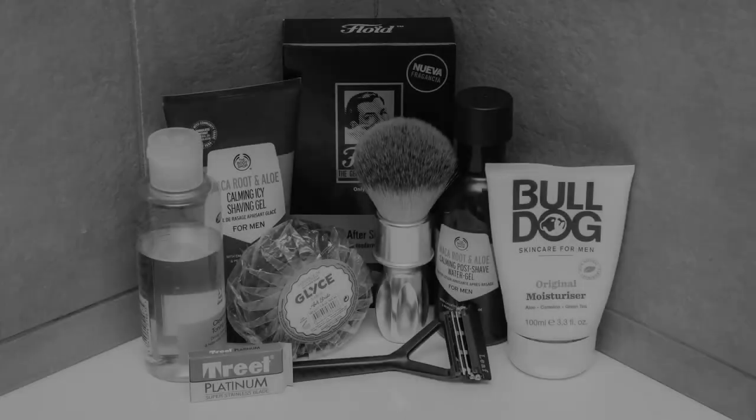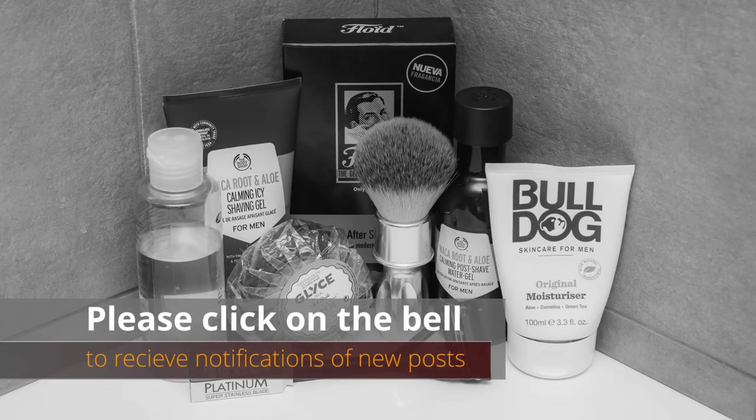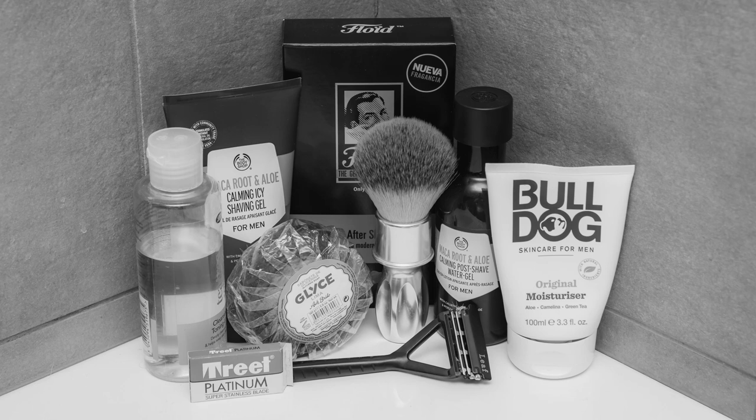So that's it, that's my shave done — head shave number five. Goodbye from me and goodbye from the Leaf razor. I'll see you tomorrow for the Merkur Progress shave.